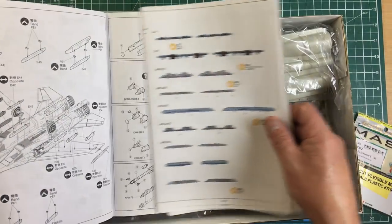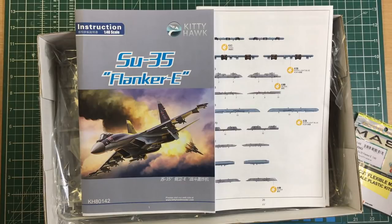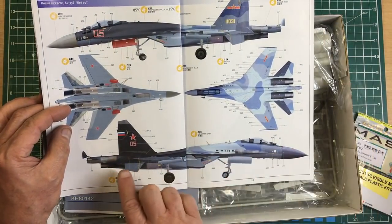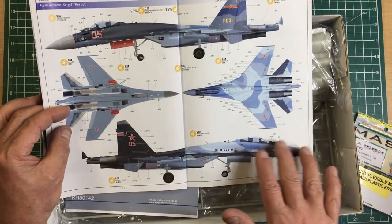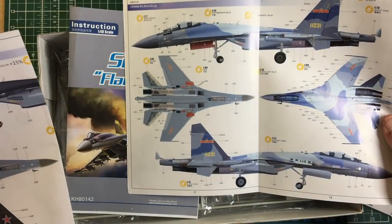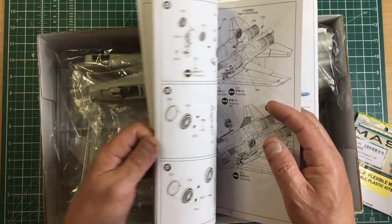One very strange thing about Kitty Hawk: the color call-out sheets are placed in the middle of the instruction book as a fold-out. The previous owner of this one has taken them out. What happens is you're building away and suddenly you find a large fold-out color scheme guide in the middle of the instructions. You have to pull it out to use it as separate call-out sheets — a lot of people get confused by this.